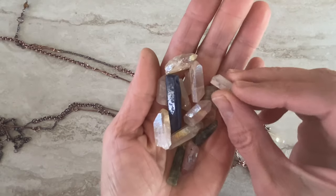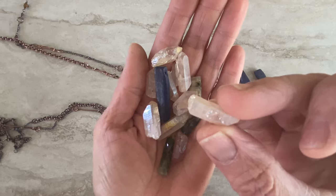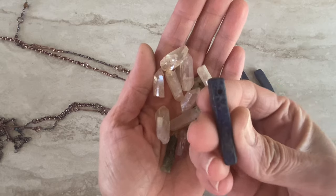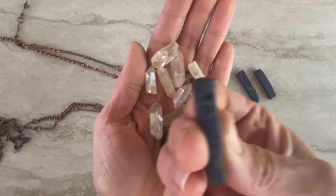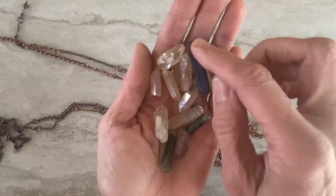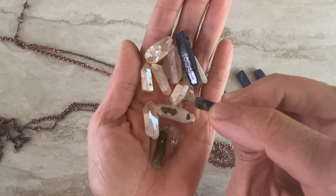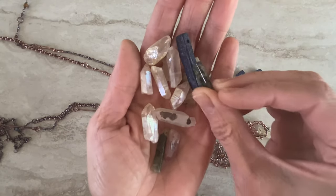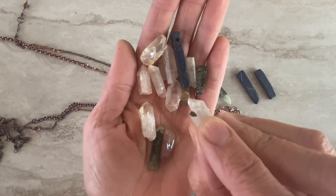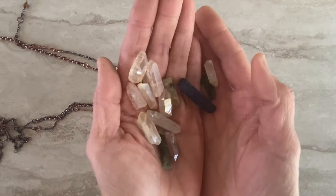I got these from Michael's and they're not perfectly drilled — I'd like to have a bigger drill hole. Some of them are pretty good for thick wires. When you choose your gemstones, just pay attention to the drill hole, because if it's only a 24 gauge going through, it's not really amazing — it needs to accommodate something more.